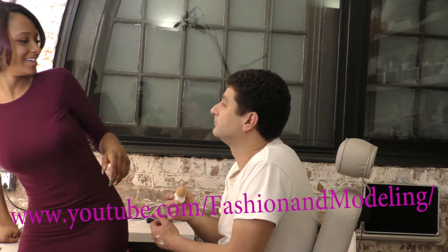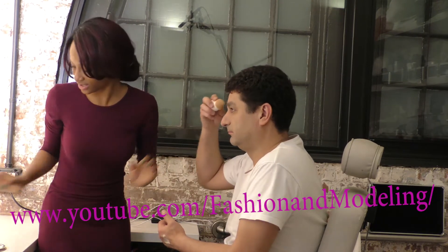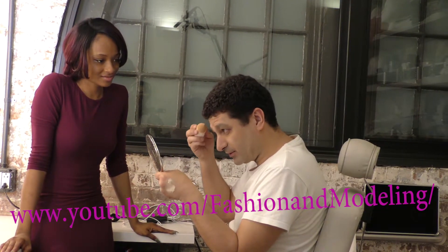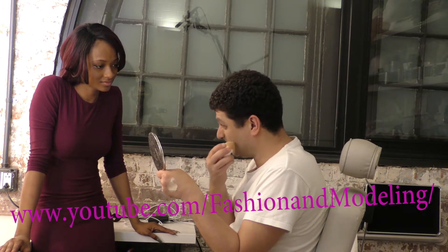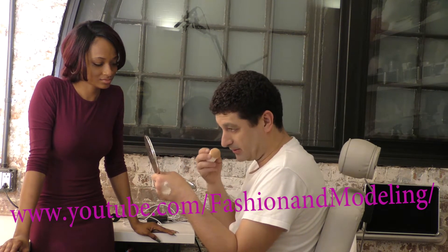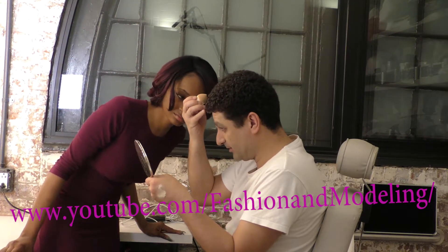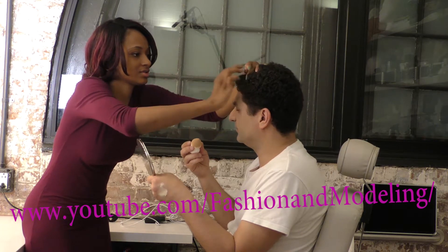What do you think? I think you need to blend more on your forehead and your eyebrows — do you see? Look closely. That's why you need a close mirror. I see the difference now. For guys like me who don't see well in the distance, the mirror makes everything bigger. Now I can see all the imperfections from when I shaved, and the makeup is getting in my hair. Is there anything I can do about that?